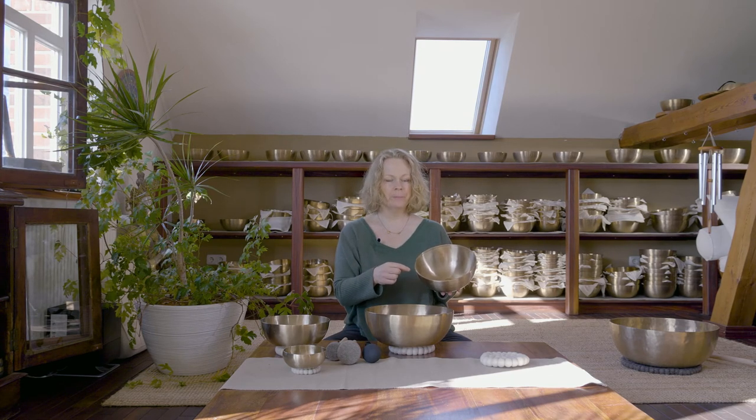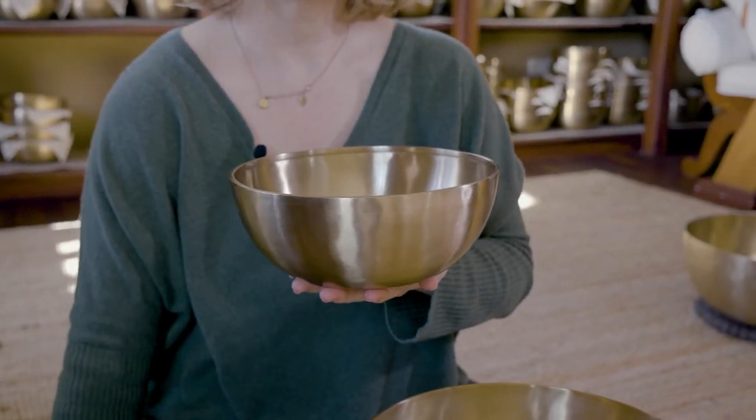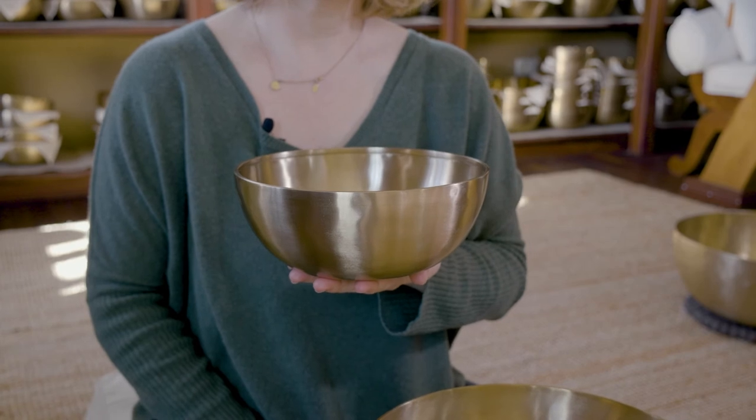It has a thick rim, and this is why it doesn't vibrate as much, which is what we want for the heart area. We want it to be as calm as possible.